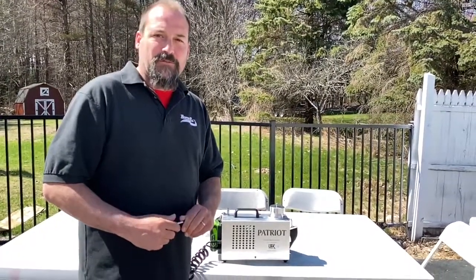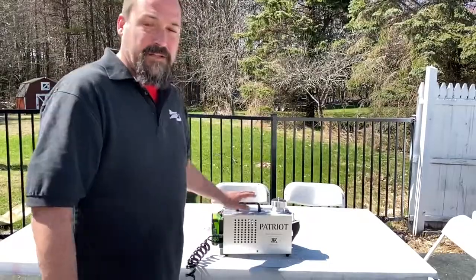Barry Franks here with UFX LLC in Boston Fog, and today I want to show you how to maintain your filter.